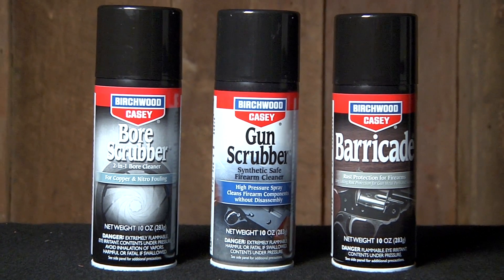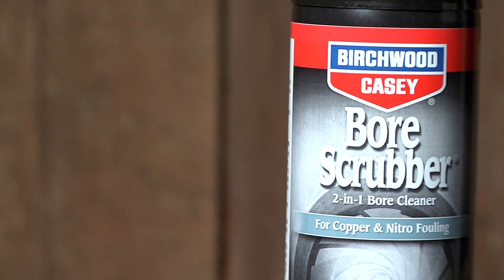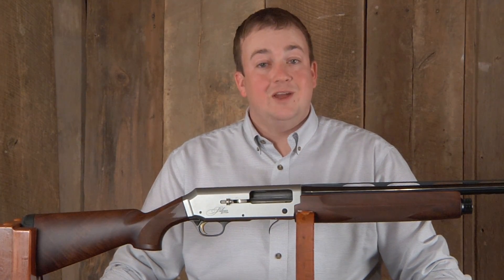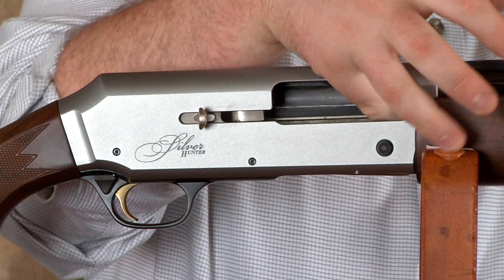Included in the 1-2-3 aerosol value pack is bore scrubber, gun scrubber, and barricade. Before you start cleaning your firearm, ensure that the gun is unloaded and the magazine is clear.